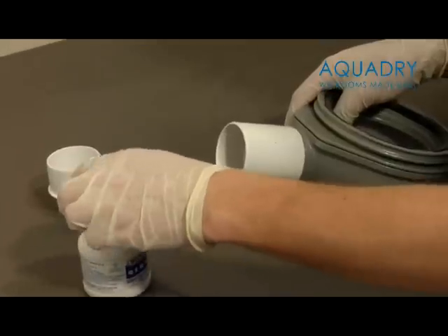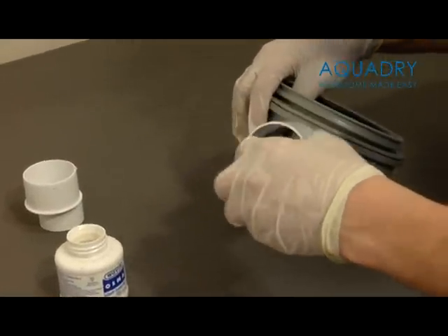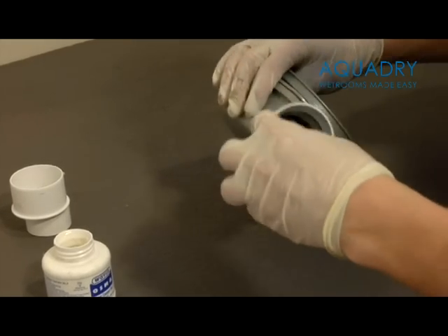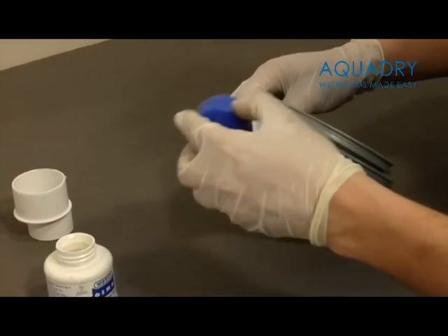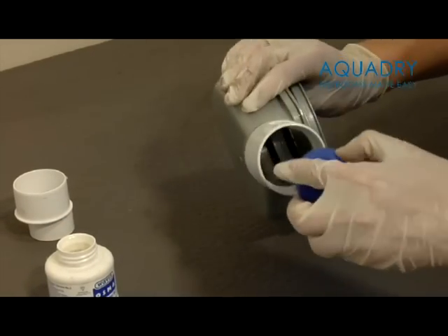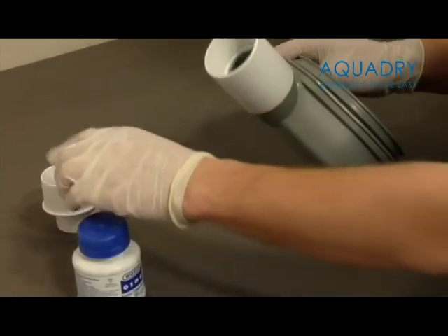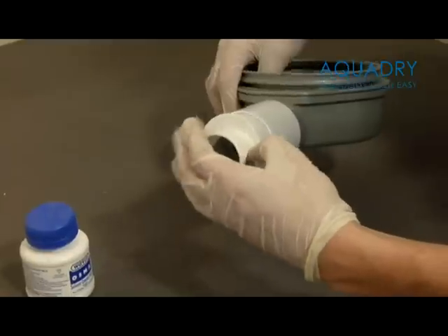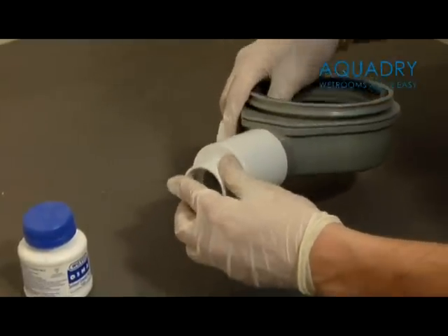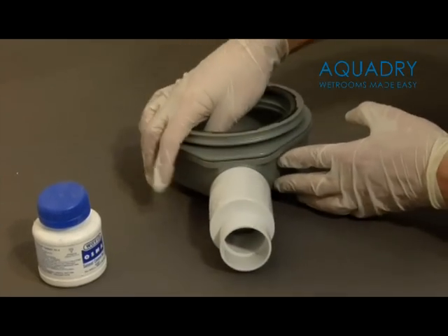We also supply in the kit a 2 inch to 1 and a half inch reducer, should you need to connect to a 1 and a half inch waste pipe. You must bear in mind however that reducing the waste pipe to 1 and a half inches from 2 inches will reduce the maximum flow rate of the drain from approximately 60 litres to 45 litres per minute. Your drain is now ready for attaching to your waste pipe.